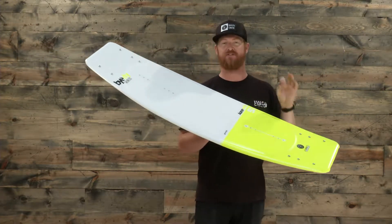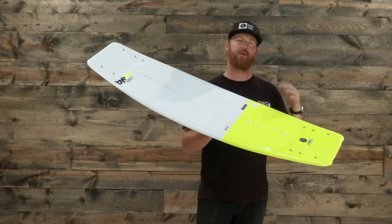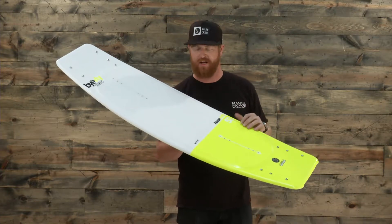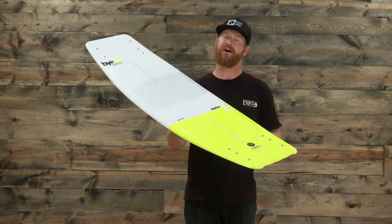I'd probably say drop this board down just a little bit and ride it a little bit shorter. You can plow through the water a little bit more, but with a continuous rocker it'd be a little bit easier to ride that shorter style board. The rails seem to be just a little bit sharper and again it's going to be a little bit stiffer of a board.